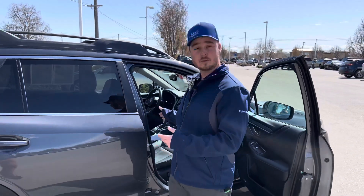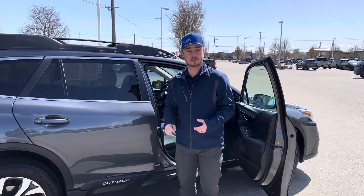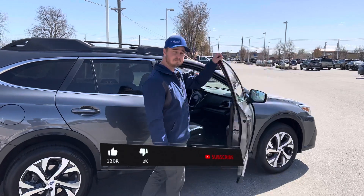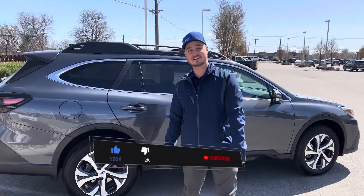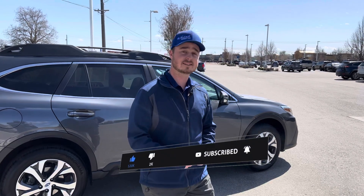Now if you have auto windows on all of the doors, just like this one, you may have to do it for the rear as well. Test it out on the driver's side and all should be well. If that helped you out, smash that like and subscribe button. If you have any additional questions, comment down below and I'll try to get to them to help you out.